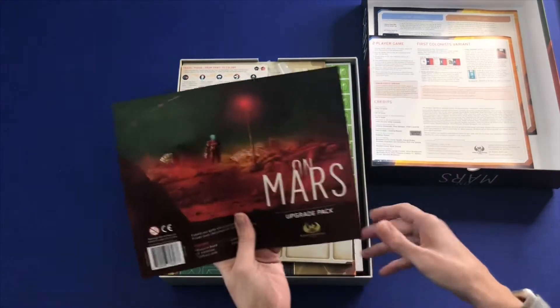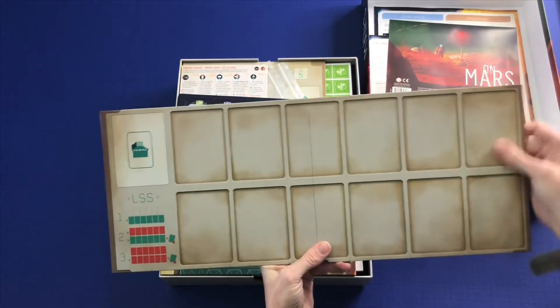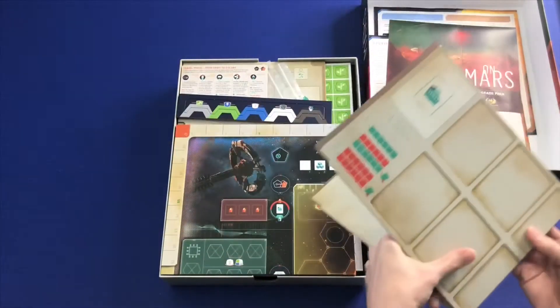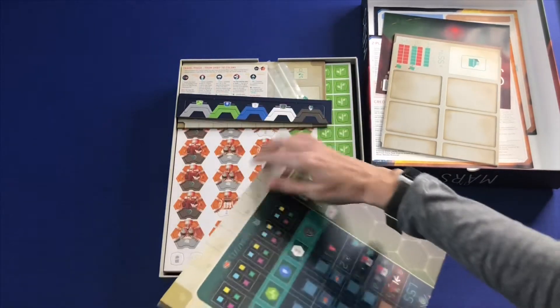Upgrade pack rules. There is a board, and those are not recessed — they're just well shaded. And here is our game board.